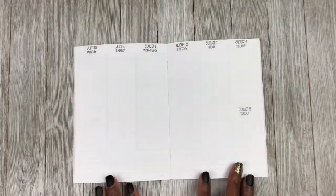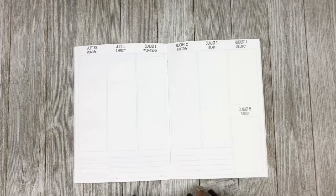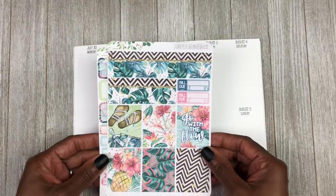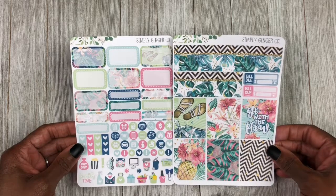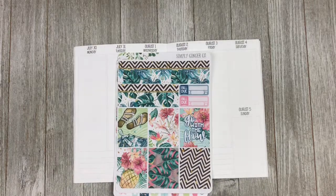Hey y'all, hey it's Lisa and welcome to my channel. Today I am going to be doing a rewind spread in my B6 size So Much Crafting inserts. I am going to be planning for the week of July 30th through August 5th and this week I will be using this kit right here from Simply Ginger Co. This is a B6 formatted kit, so yeah, I'm excited to be using these to see how everything is going to turn out.